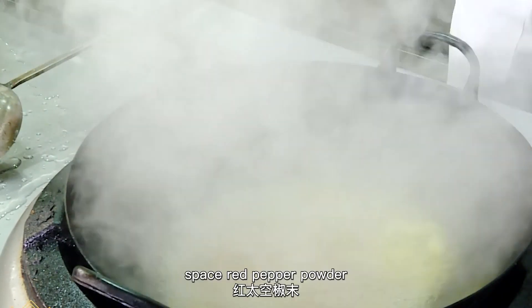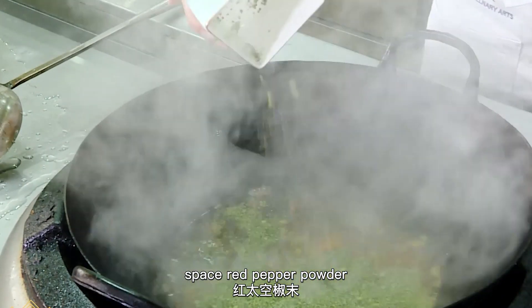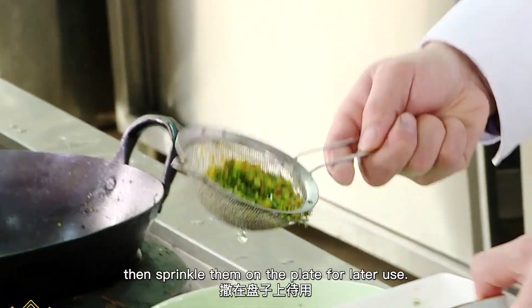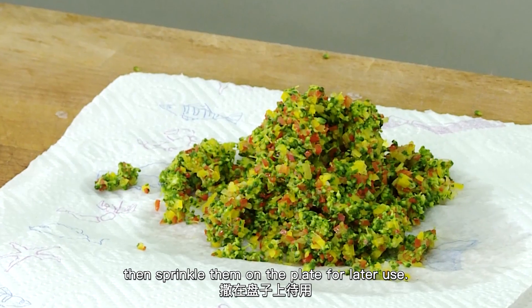Blanch the broccoli, diced red pepper, and diced yellow pepper, then drain the water. Sprinkle them on the plate for later use.